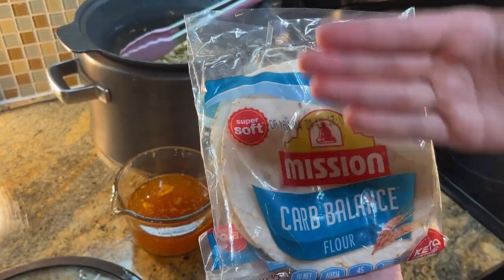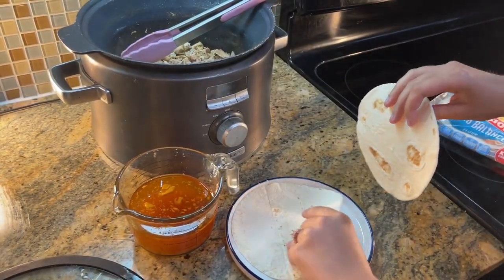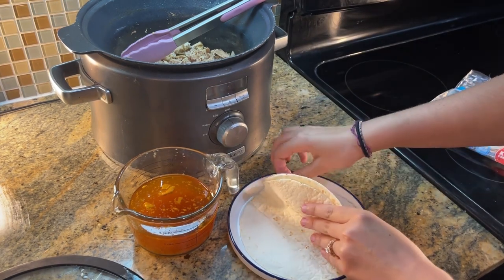Here are our lovely tortillas. We choose to use the Mission Carb Balance because we do follow a not-so-strict low carb diet and these are the tortillas that we enjoy.